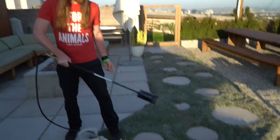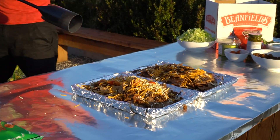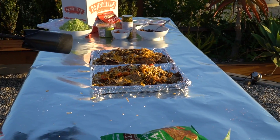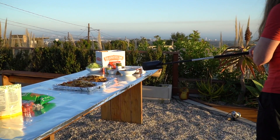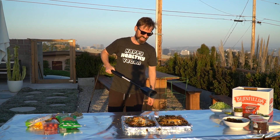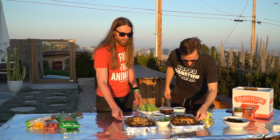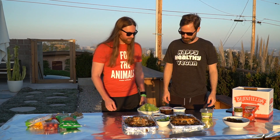That looks hella dangerous. Holy sh**! I cannot believe that worked. Look at that melty-ass cheese — I got it bubbling. Flamethrower nachos! We got two trays of nachos, melty cheese, all from a flamethrower.